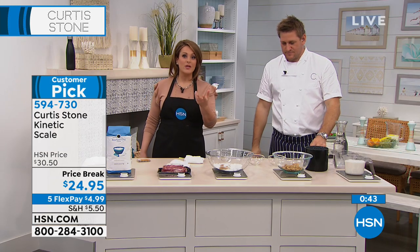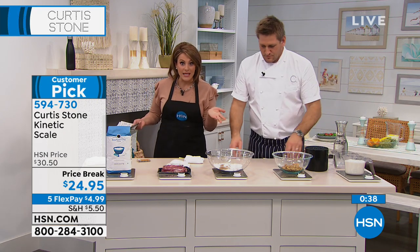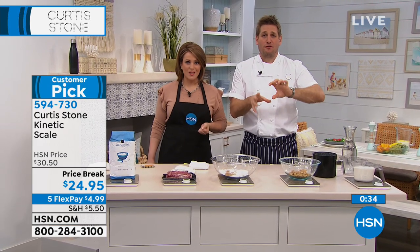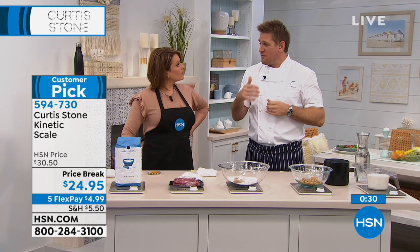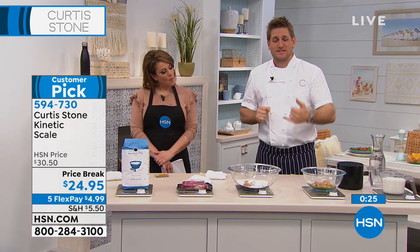If anybody's watching their weight and they tell you only four ounces of chicken or five ounces of steak, and you're like, I don't even know what that means — this is why you want this. We actually weigh the coffee before we make every single shot of espresso in our butcher shop. I think it's like 17 grams, or whatever it is.